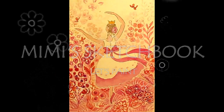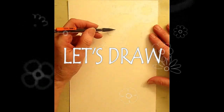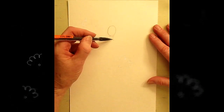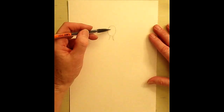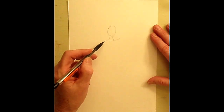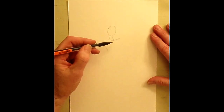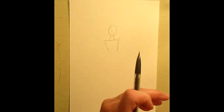Today we're going to paint a dancing princess, and let's get started with a dancing girl. I'm being inspired by a ballerina, but we can all be dancers. We don't have to be ballerinas — we could be dancing right where we are, in our living room, at home, outside.